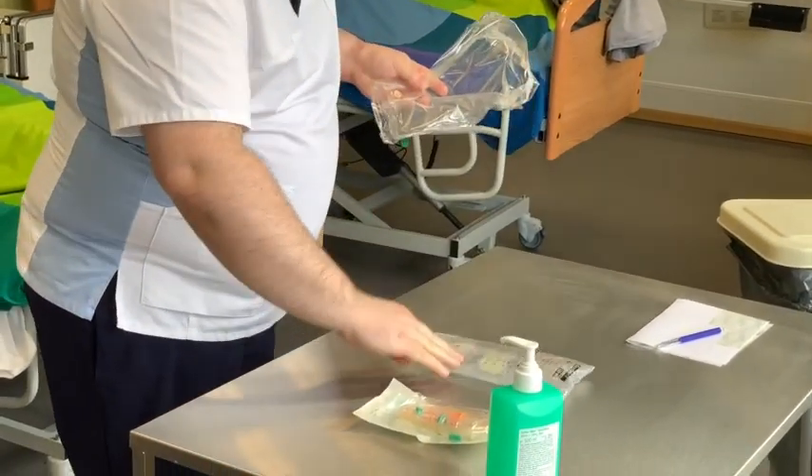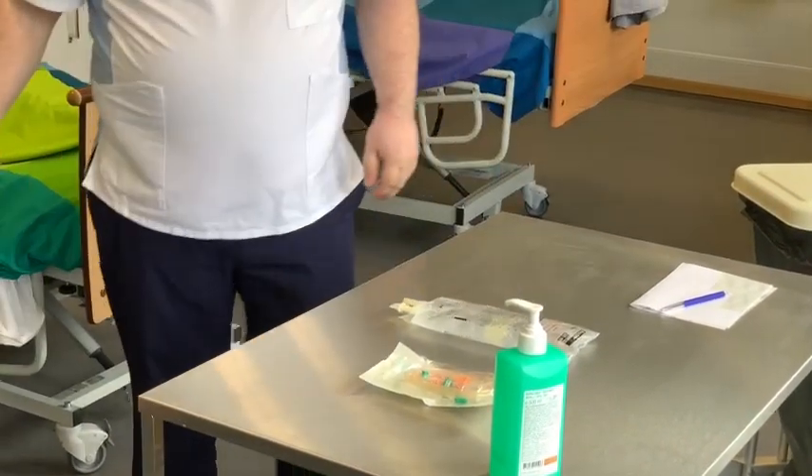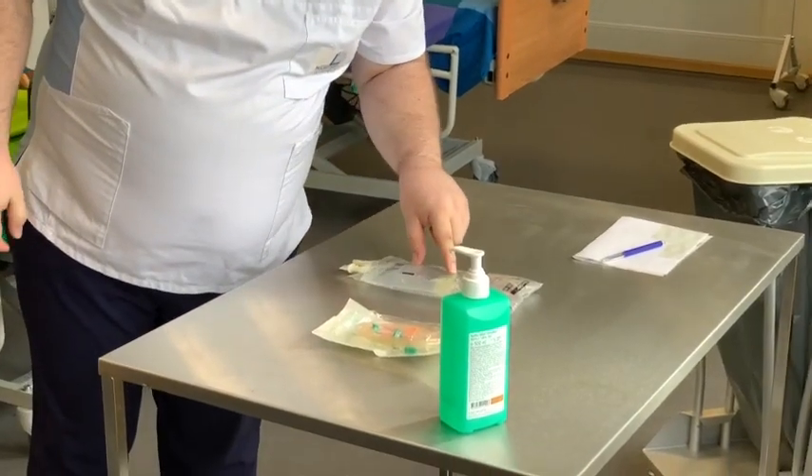Es wird darauf geachtet, das Ablaufdatum und die Unversehrtheit des Infusionsbeutels zu prüfen.